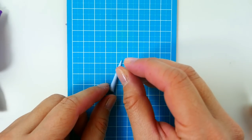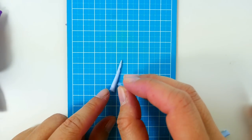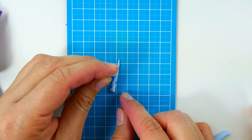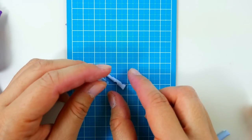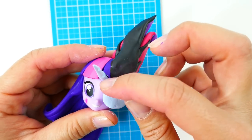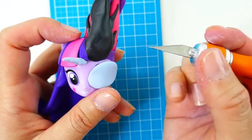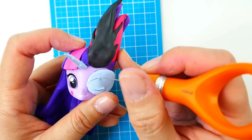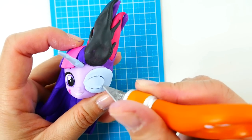Using light blue clay, I'm going to make a horn — we'll roll a piece into a cone and use a little straw to cut holes in it. For the eye piece, I'm going to put a round piece over the eye and carefully cut around it with the exacto knife so you can see the eye and the little flames on the outside.